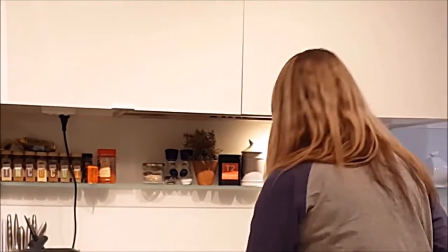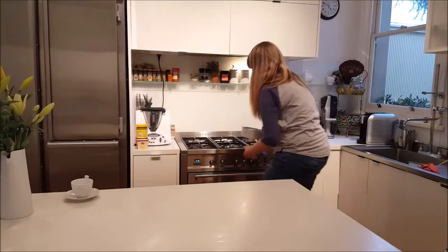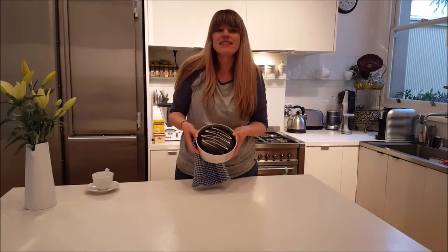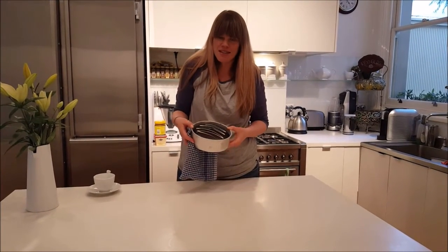So I think our cake might be ready. So we're just going to pop it out of the oven. Smells scrummy. Doesn't that look amazing. So what we have here is an eggless self-frosting chocolate cake. Perfect every night snack.